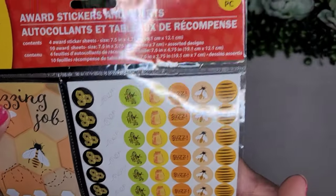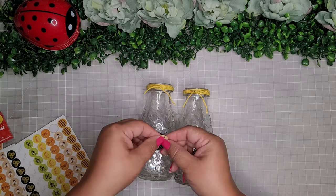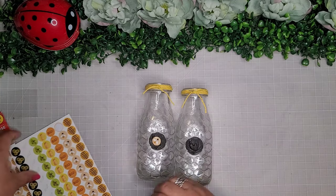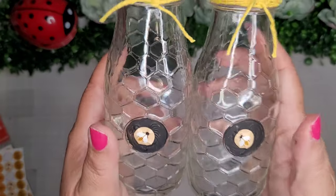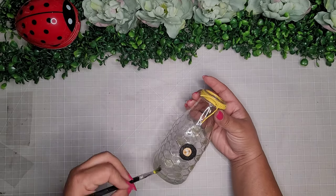Then I take these little stickers from the Dollar Tree teaching tree section — they have little honeybees on them — and I place those on the center of the black circles. With my paintbrush I add a little bit of detailing on some of the honeycombs, and that's it — super cute!